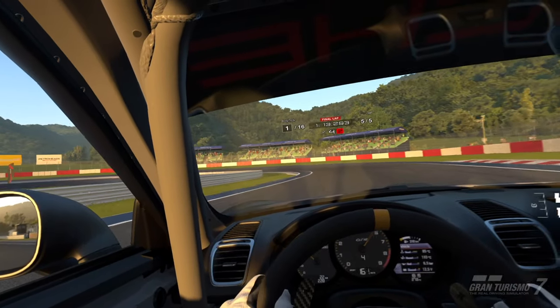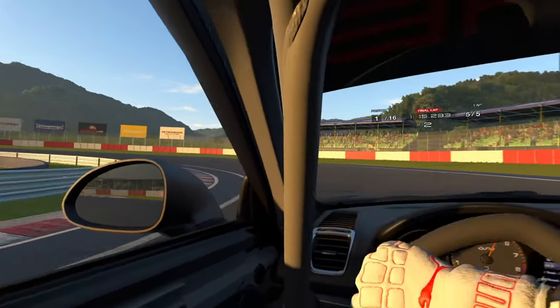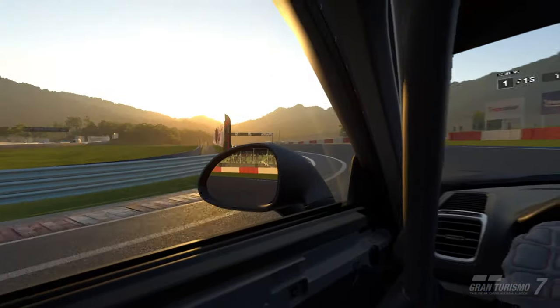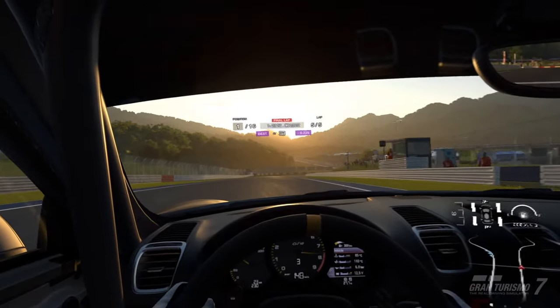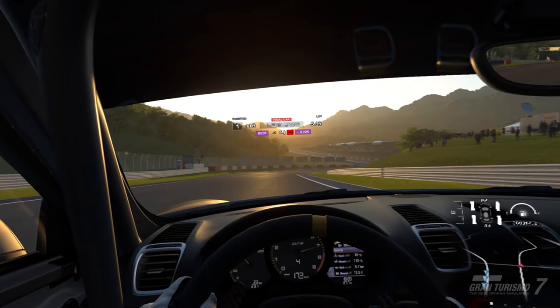For today's video though, we're just using the DualSense six-axis motion control function to drive around in Gran Turismo and see how it feels compared to a wheel, which is what I've been using for about 30 hours in-game. So anyway, enjoy.